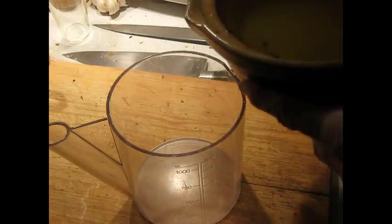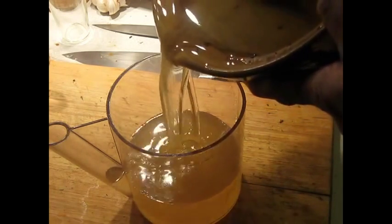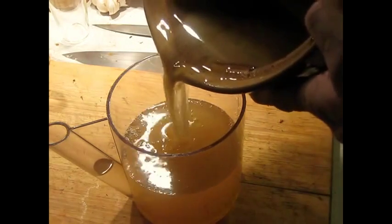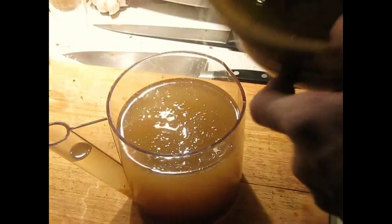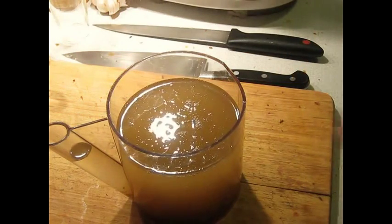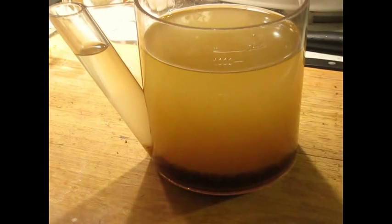We'll pour the fat that the lamb was cooked in — this is after it's cooled, by the way. I'm going to have to leave it to settle for a few minutes. We're going to use both of these parts, but for different purposes.